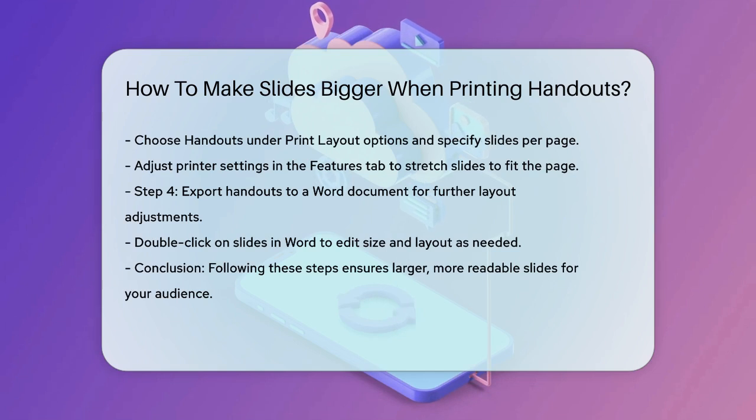Additionally, if you're exporting your handouts to a Word document, you can further adjust the layout there. After exporting, you can double-click on the slides in Word to edit them and make any necessary adjustments to their size or layout. By following these steps, you can ensure that your PowerPoint handouts have larger, more readable slides, making it easier for your audience to follow along.